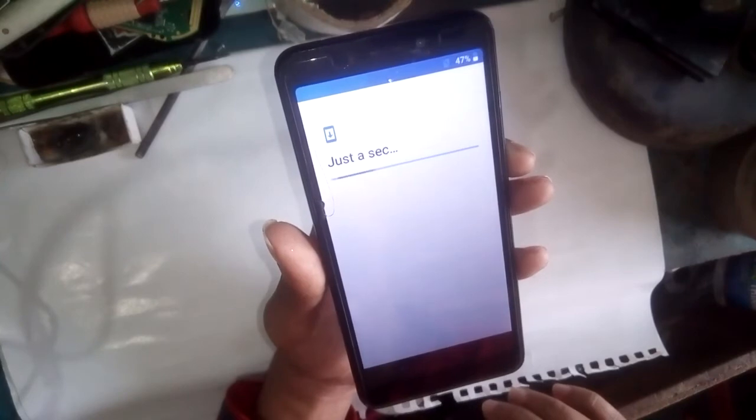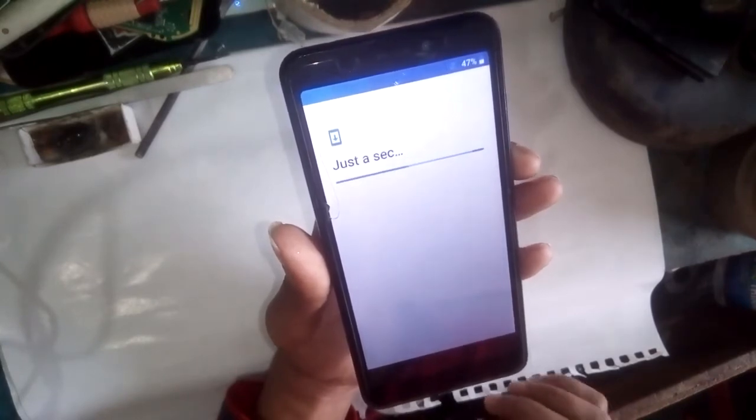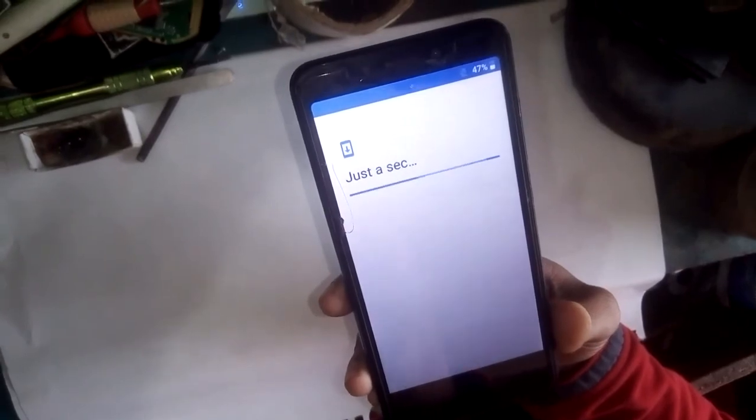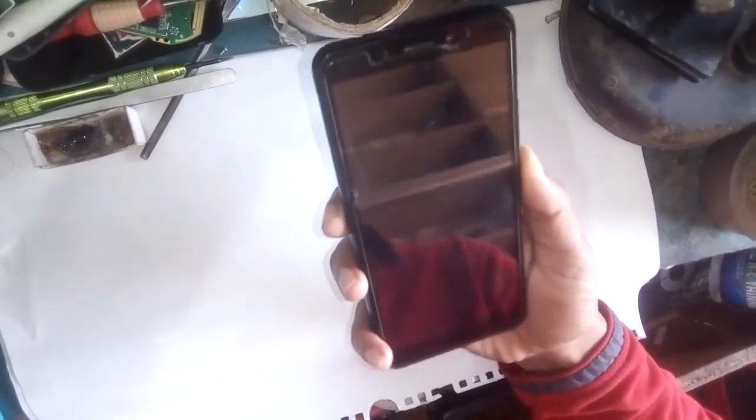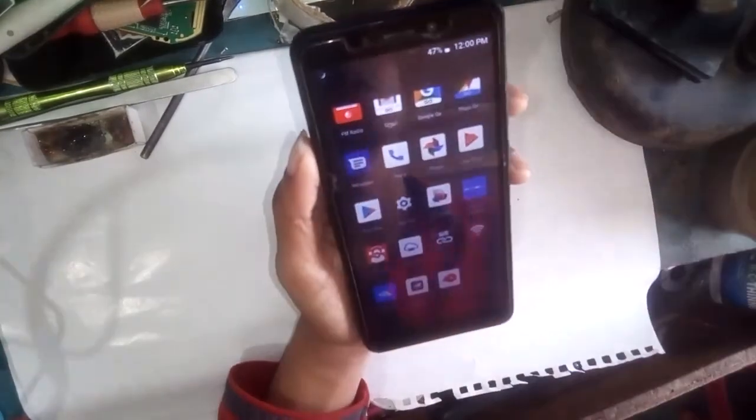And now you can see — this phone is fully removed of its pattern or password lock. Thank you. Bye bye.